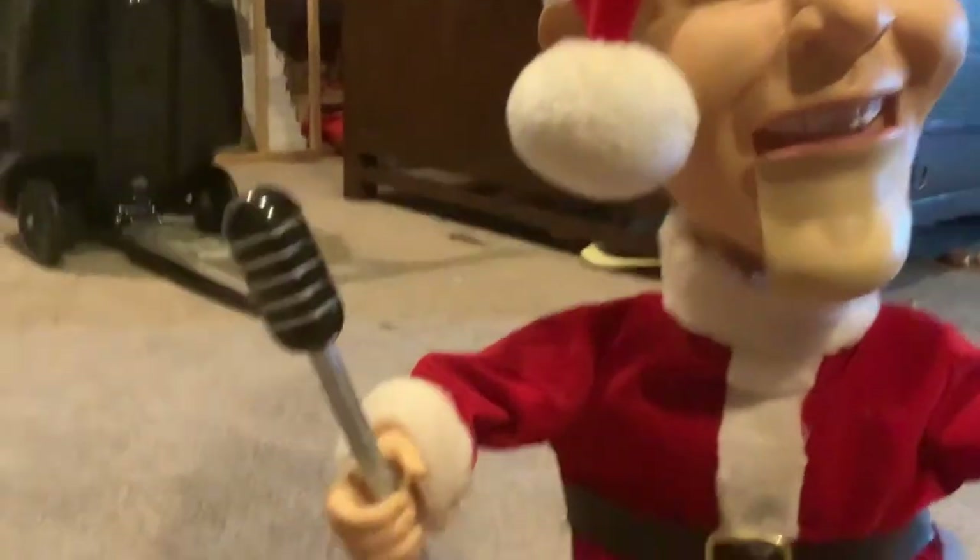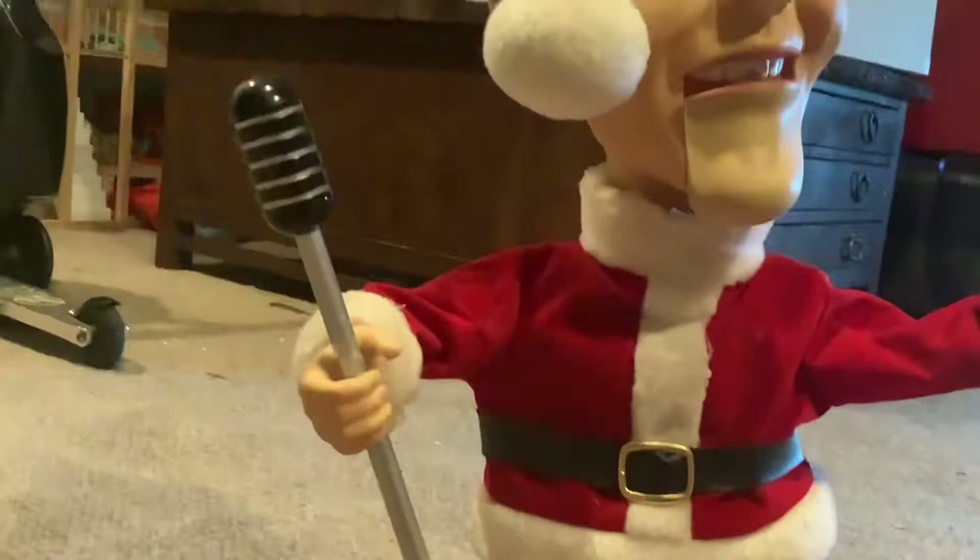I'm going to review the Jeremy Christmas Bing Crosby. Let me first go over how I got this thing. I got this for about 90 bucks on eBay.